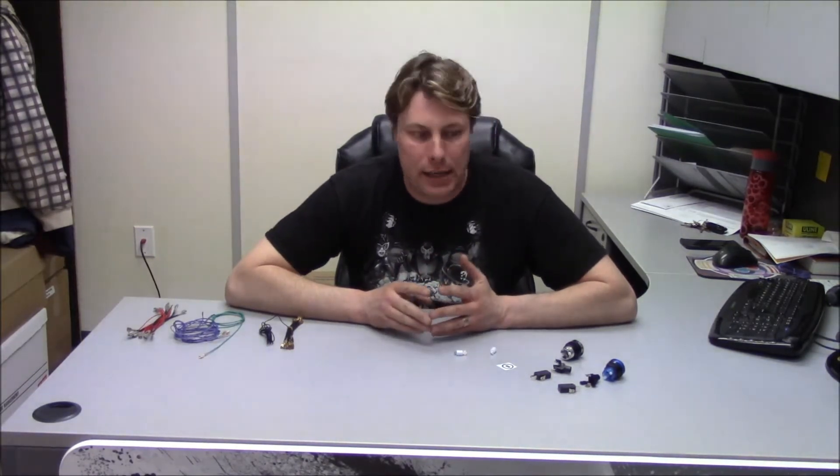Hi, I'm Casey from Retroactive Arcade. I'm going to talk today a little bit about LED buttons. I get a lot of questions about how to hook them up, what voltage the LED itself is.